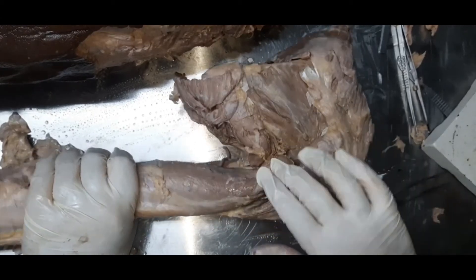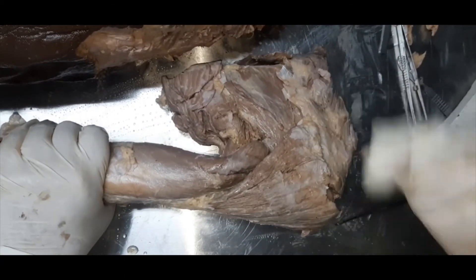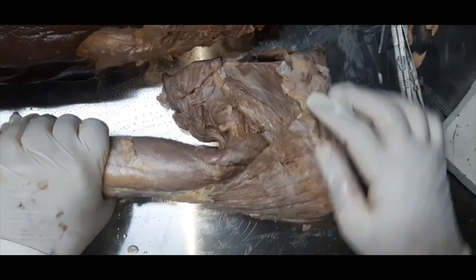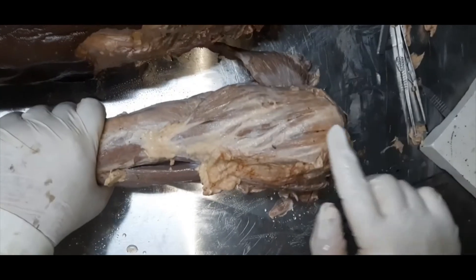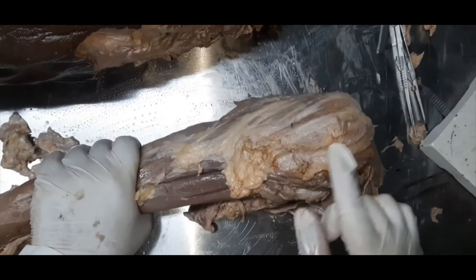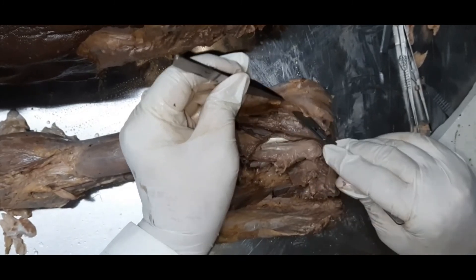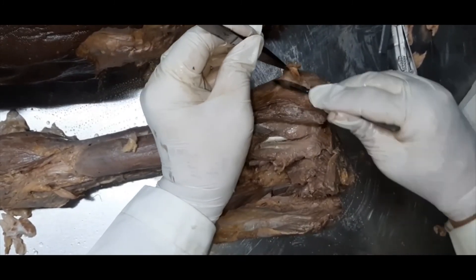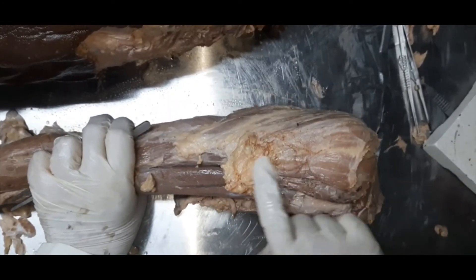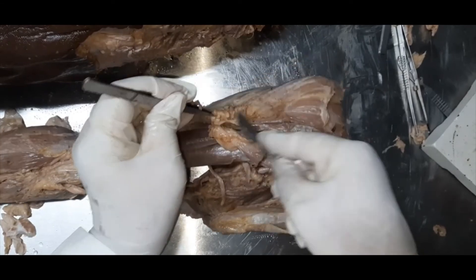Welcome back students. In this dissection I disarticulated the limb from the rest of the trunk because I wanted to dissect the deltoid muscle from the posterior, lateral, and anterior sides. Here is the deltoid — the posterior fibers are unipinnate, these are the multipinnate intermediate fibers taking origin from the acromion process, and here again are the unipinnate fibers taking origin from the clavicle, going towards the insertion on the deltoid tuberosity of the humerus.